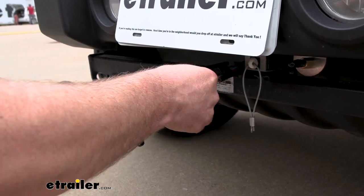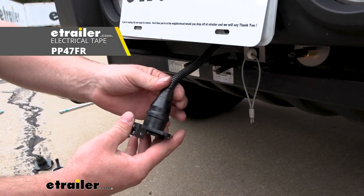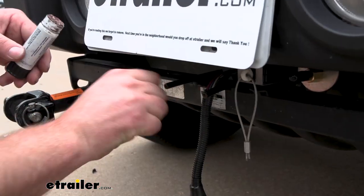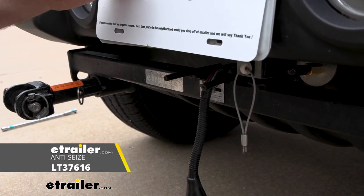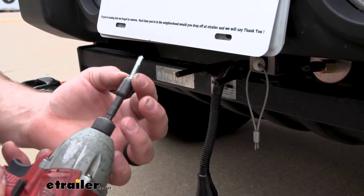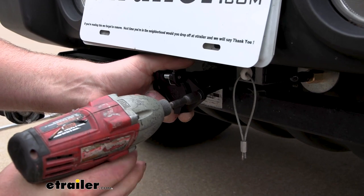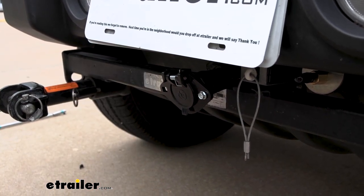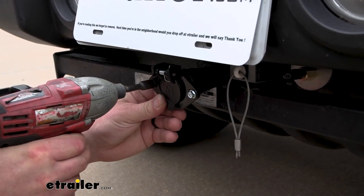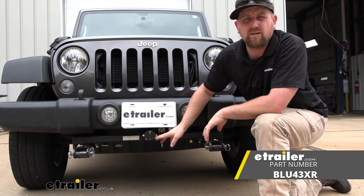Slide the cover over it and backfill the whole thing with sealer as well so no moisture gets inside. Then tape it up with electrical tape. Take the self-tapping screws they provide to secure it to the base plate. Since you're putting it into steel, I'll put a little bit of anti-seize on the threads so they don't rust up and become difficult to remove later. Be careful not to overtighten since it's plastic — just get it snug. That wraps up our look at the Blue Ox six-way round trailer connector plug.